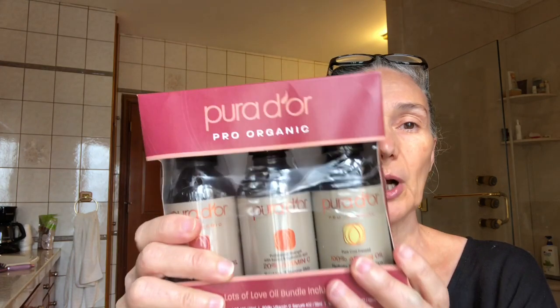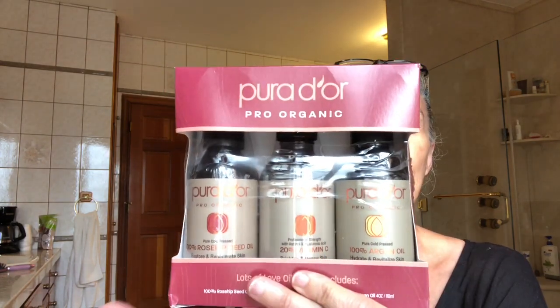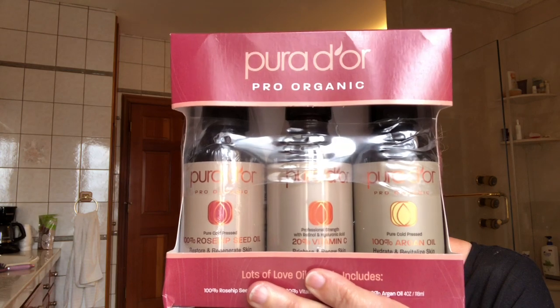This particular product is amazing for your skin and hair at any age, but especially if you are an older woman. The vitamin C for your skin is incredible. The other two I use for my skin as well as my hair, and I'm going to show you how I apply it. I have very coarse and dry hair, and I get a lot of dandruff because of that.